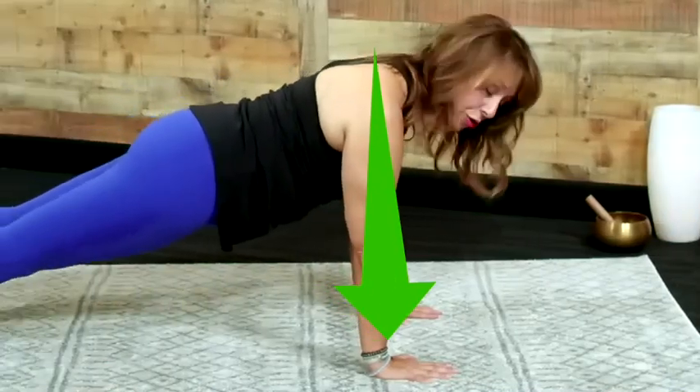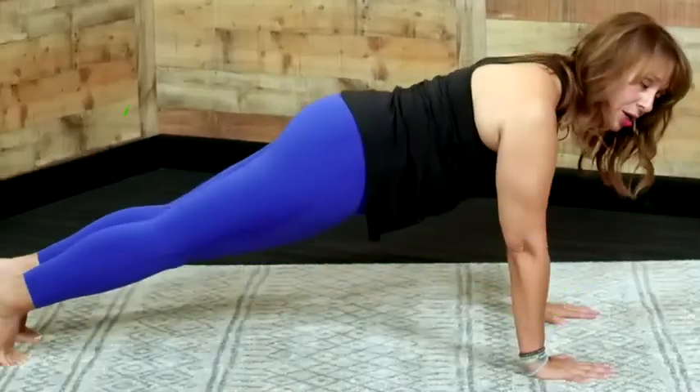I tend to lash out, and since I've done yoga it's helped me with breathing, and breathing helps me to control myself. And if I control myself, I can think. Your shoulders now over your wrist or slightly beyond.